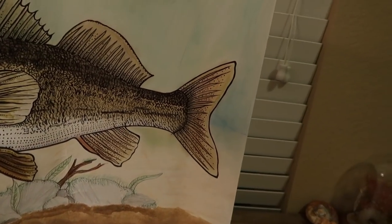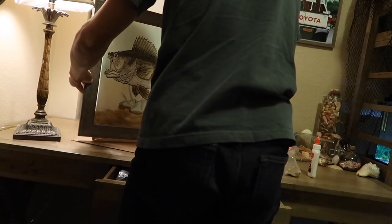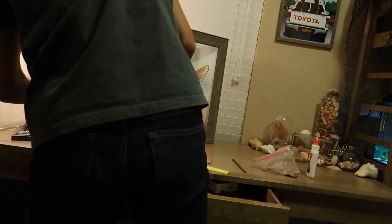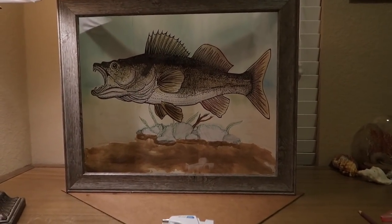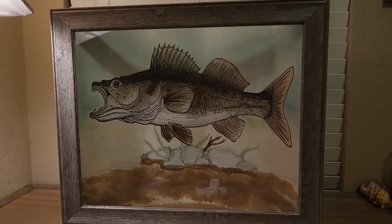One stick of hot glue later, I've essentially created a seal along here to hold in any sand. Now we're going to go ahead and attach the frame to it. We've got the frame, hopefully, secured pretty well — I've got it glued on both sides, and now it's time to add the fun part.